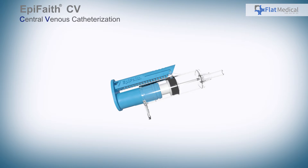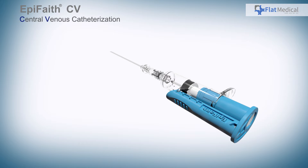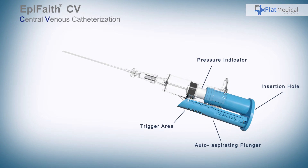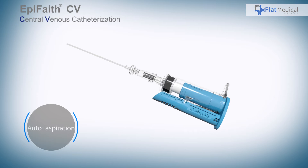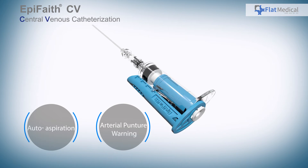EpiFaith CV is an indication syringe for central venous catheterization. In comparison to traditional syringes, EpiFaith has a better design and built-in mechanisms like the auto aspiration plunger, a guide wire insertion hole, and a pressure indicator. The auto aspiration and guide wire insertion hole can ease the operation process, and the pressure indicator provides real-time visual feedback.